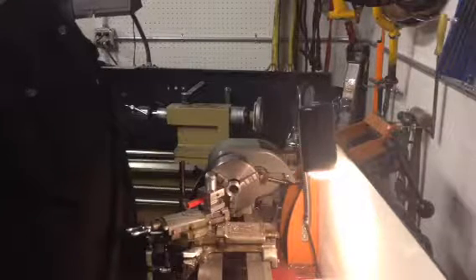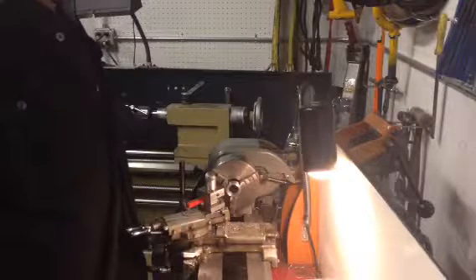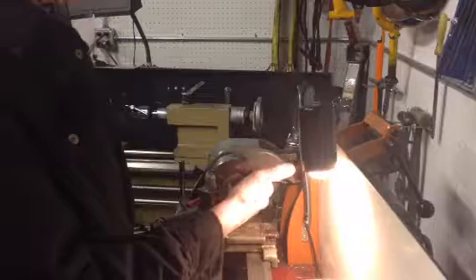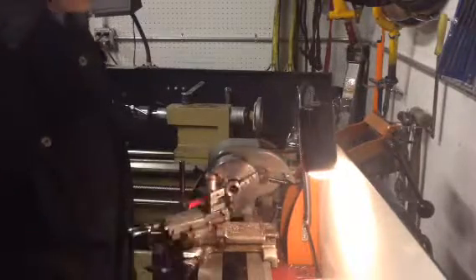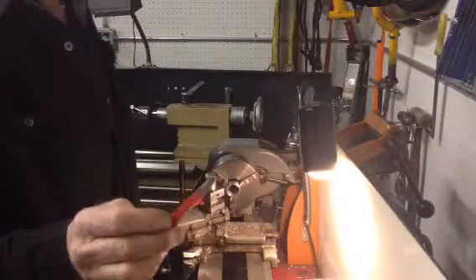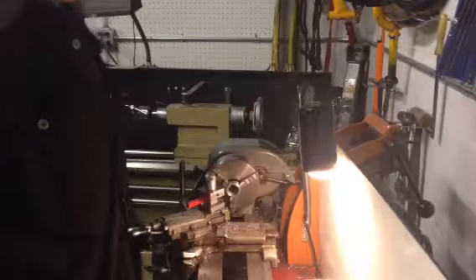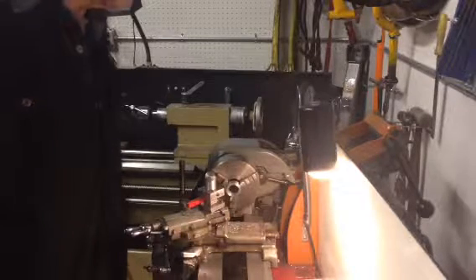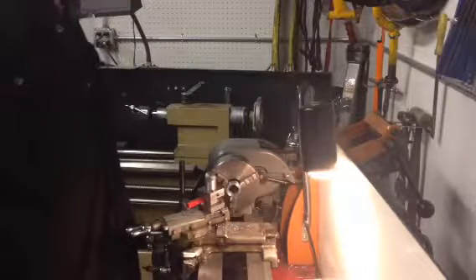Seems to be working real good. I did the bore on this bushing the other night on this machine too, with a little boring tool from Harbor Freight — they're not real good carbide but it worked. And it's a teeny tiny little thing but man it comes in handy for some things.